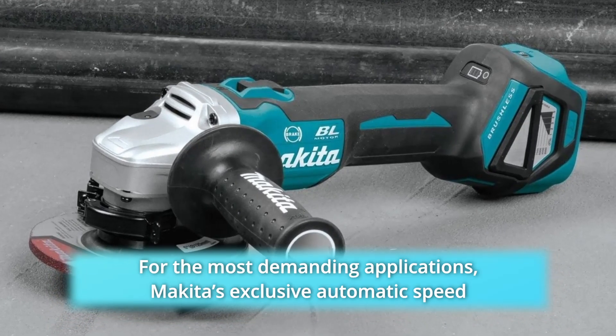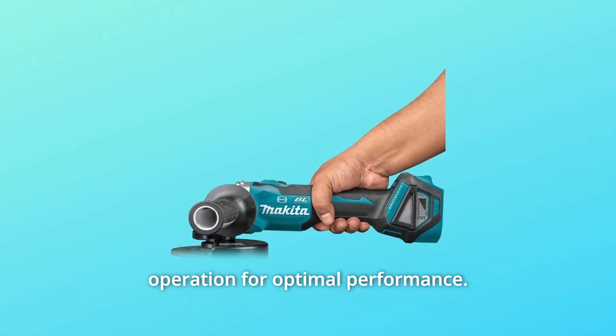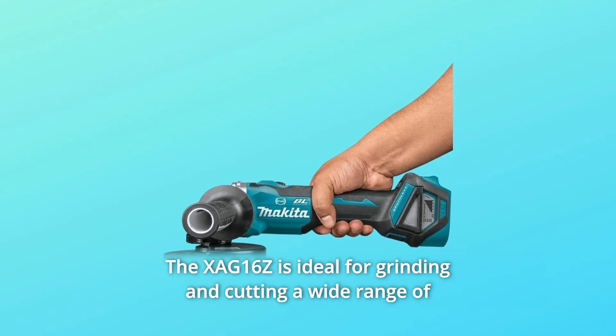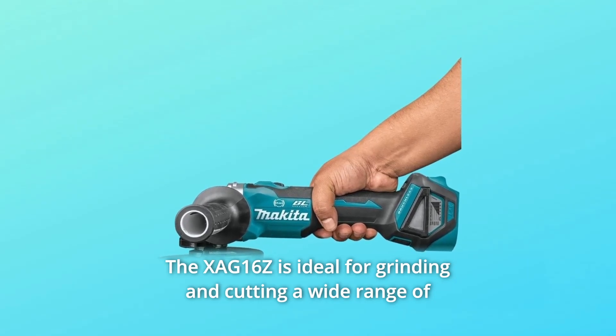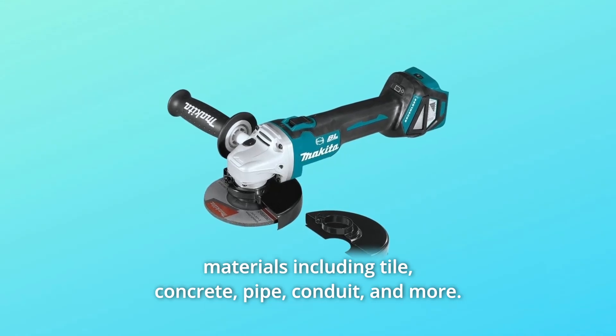Makita's exclusive automatic speed change technology automatically adjusts speed and torque during operation for optimal performance. The 16 Silver Z is ideal for grinding and cutting a wide range of materials including tile, concrete, pipe, conduit, and more.